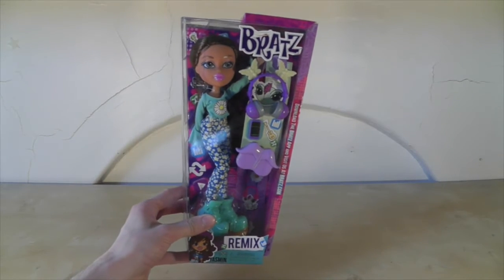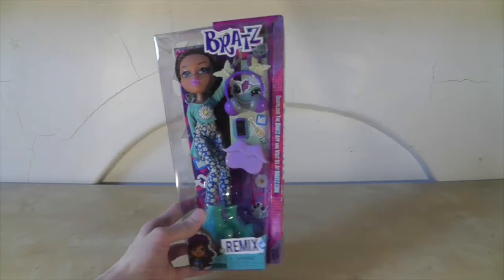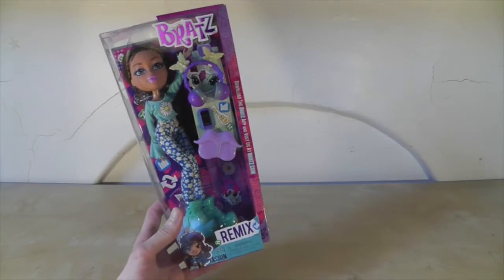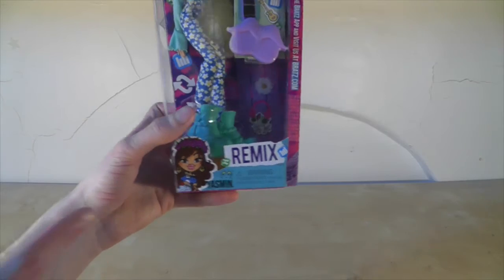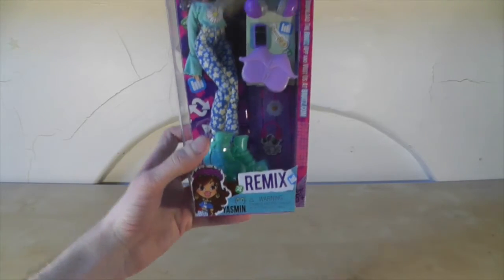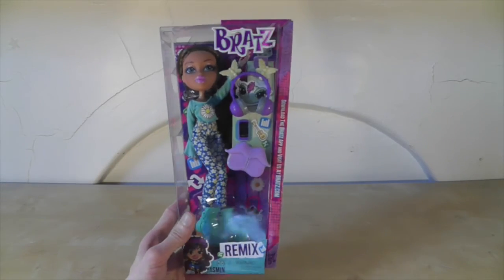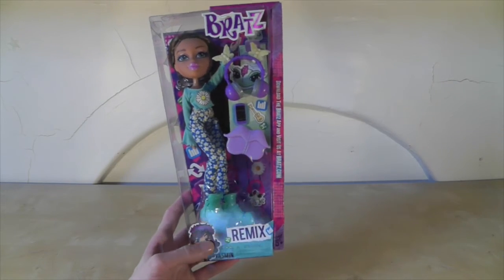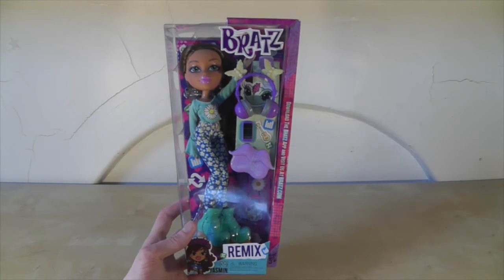Here is Yasmin inside her box. The boxes are all very similar — the art in the corner is pretty much always the same. I just wish they'd shake it up a bit and maybe change the shape of the box or change the artwork. They're still quite cool boxes, though, even though I've seen them a lot.